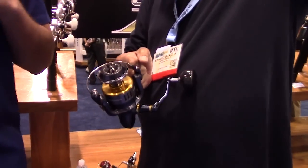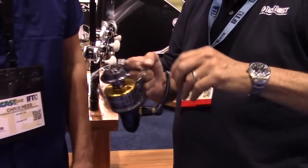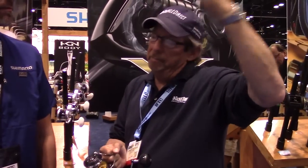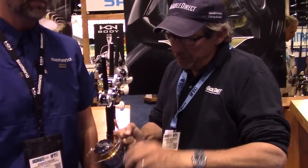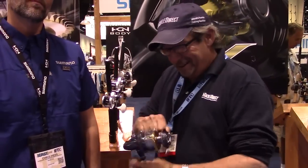Just so everybody understands — because it's a new reel in the line — we position this in between the Stella and the Saragossa. It fits very comfortably right between them. The Saragossa is always known for strength and power, the Stella for maximum technology, and the Twin Power is a beautiful combination of both of those attributes.